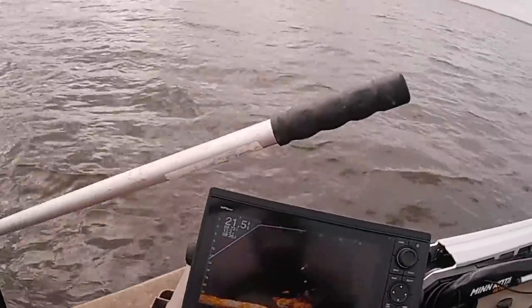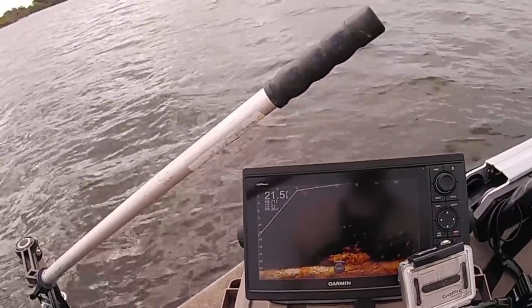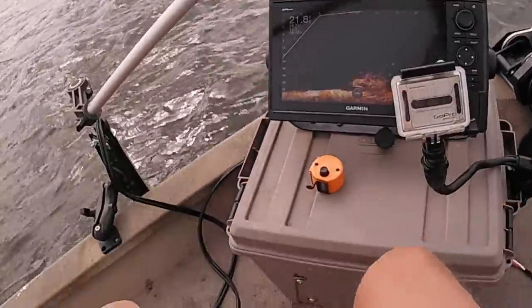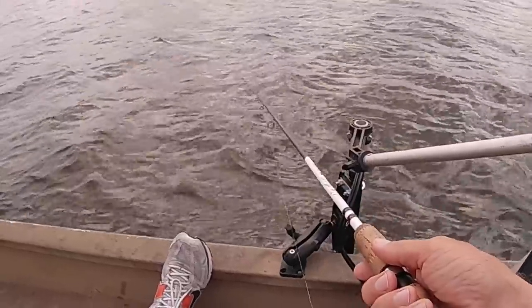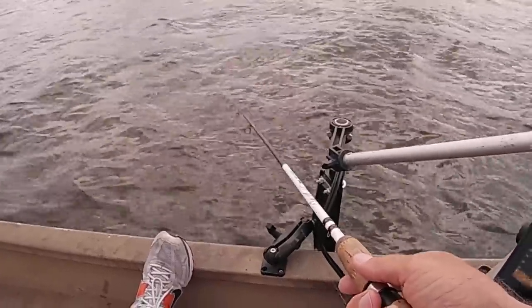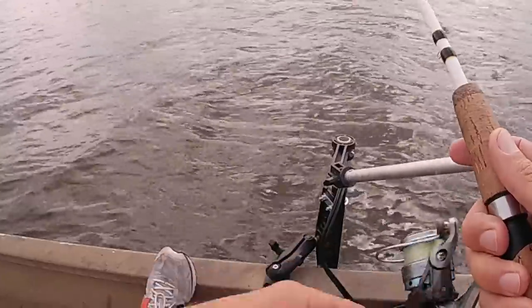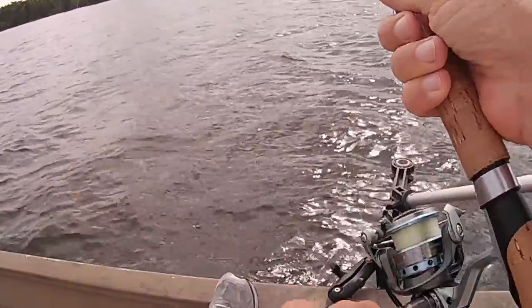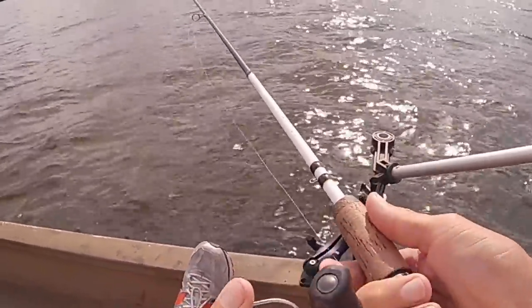Looky there — that's a big largemouth coming in there to try to eat him some crappies. I hope he eats my jig — I'll catch him on my jig if he'll bite it. He must not like tomato color or whatever that is — he's looking at it though. I noticed them crappies don't want to bite very well when them bass come in there. I think they scare them — they're not thinking about eating, they're thinking about surviving.